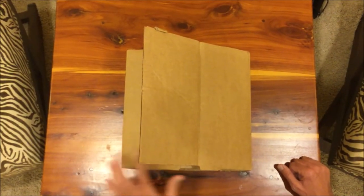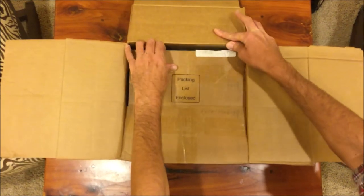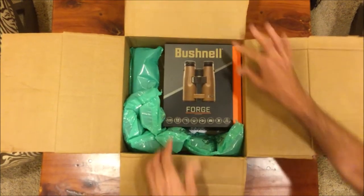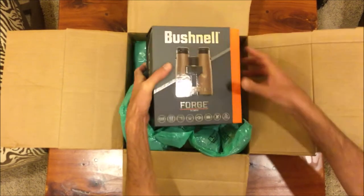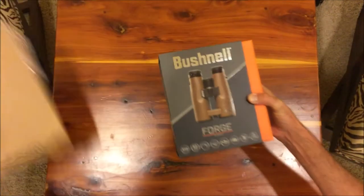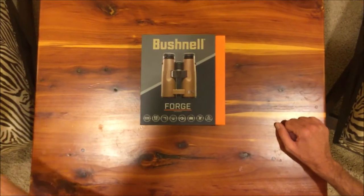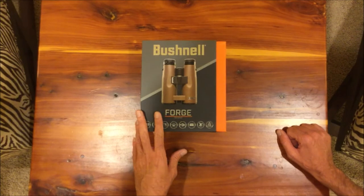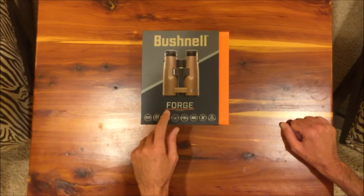I'm going to take a look at my new binoculars here — first time I've opened them up. If any of you have watched my videos before, you know I'm a big fan of Bushnell Optics. I've actually used their Engage model binoculars in the past. I had a 12x pair that I loved, and I'm going to check out these Forged binoculars.